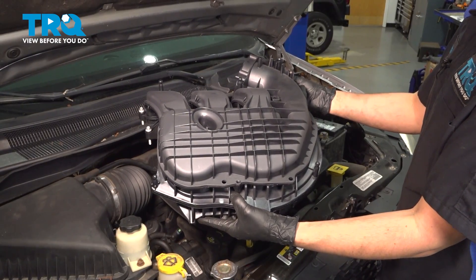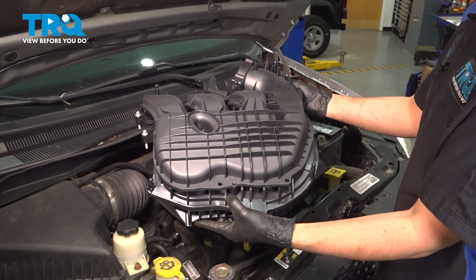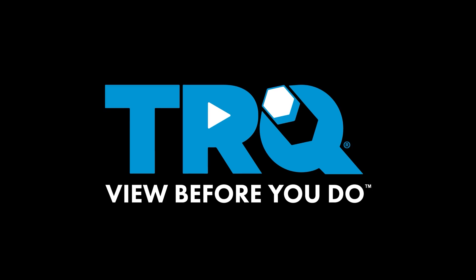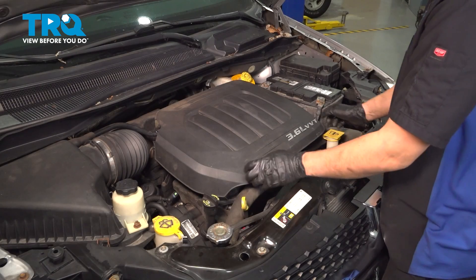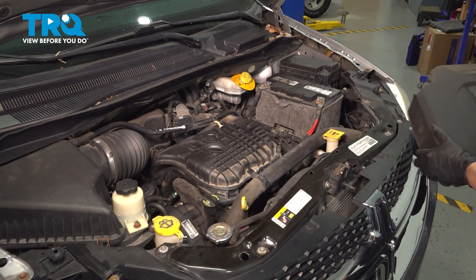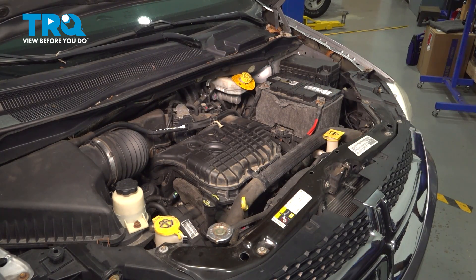In this video, I'm going to show you how to replace the upper intake manifold on this Dodge Grand Caravan. Let's get started. Remove your engine cover if your vehicle has one — just pull straight up on it. Now we can continue with our job.